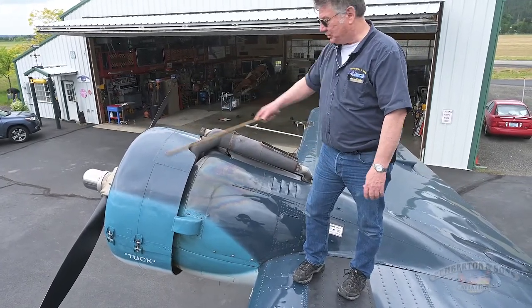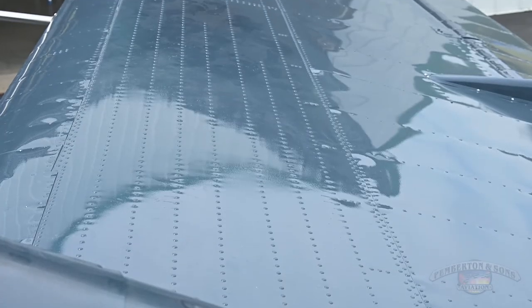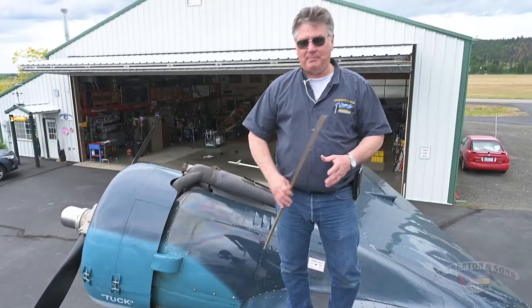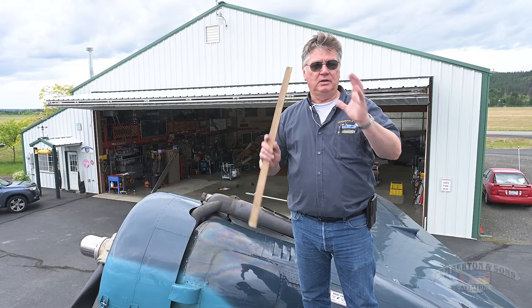We can see the propellers from up here. I could also look out at the wing and check for wrinkles, loose rivets, and inspection panels. That's pretty much everything we do on top — everything I've done for the right engine I would then repeat again for the left engine.